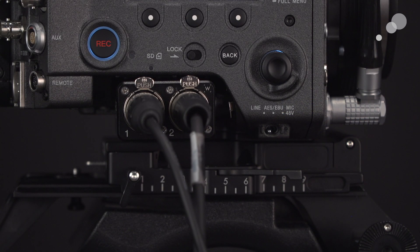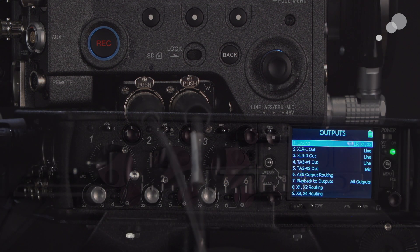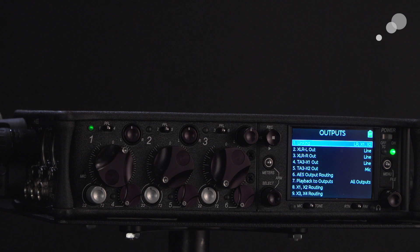For line level, you can see that I've taken the XLR left and right from the 633 and put it into my A-Box. Also notice that the toggle switch for my audio selection is now toggled to the left and is selected for line level. I want to go over to the Sound Devices 633 and show the routing menu. Notice item number two and number three say XLR left, XLR right out, and they have been selected to produce a line output.